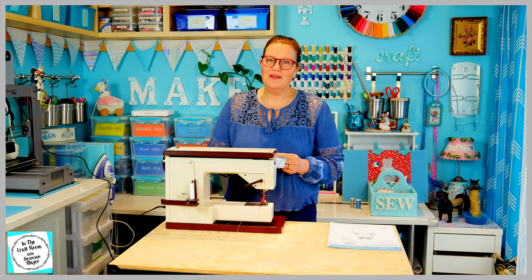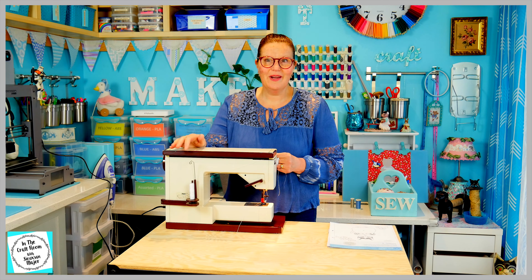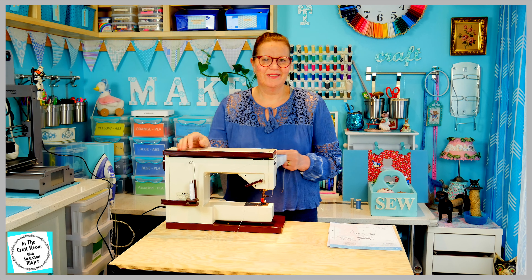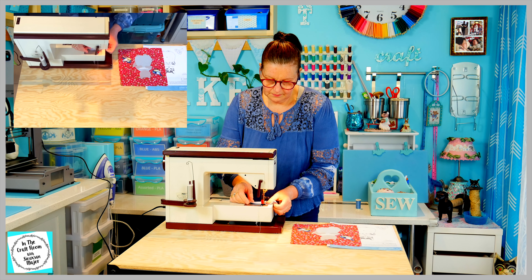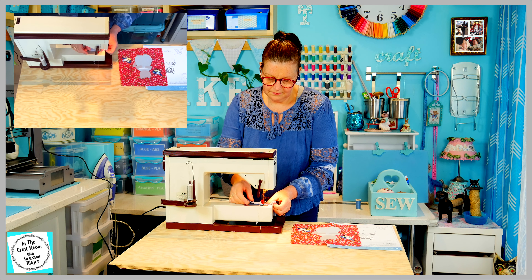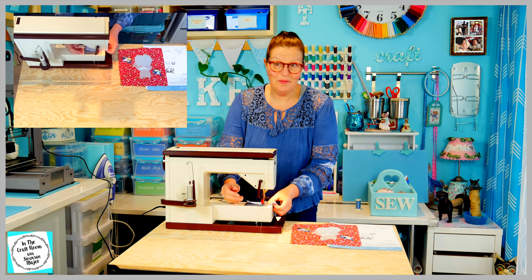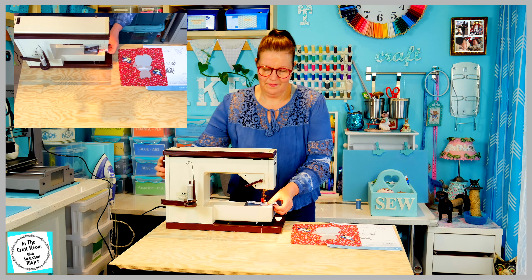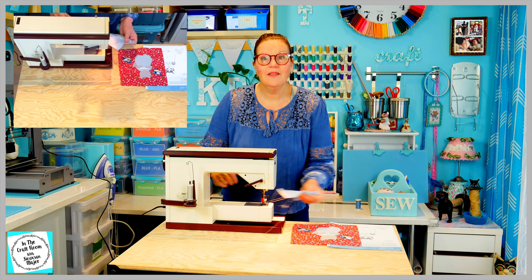I've got the stitch I'm after. I'm now going to change my cotton to grey and get cracking and start stitching Miss Moppet's body pieces. A final test before I begin — and that's looking good.